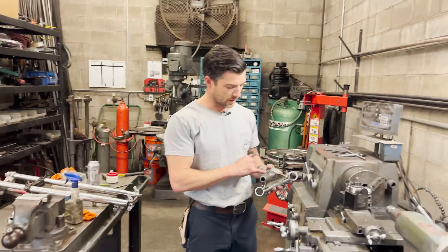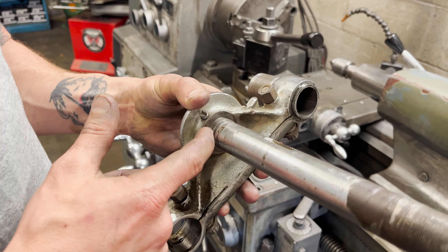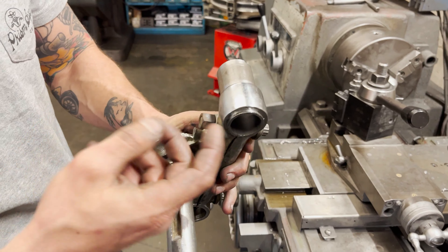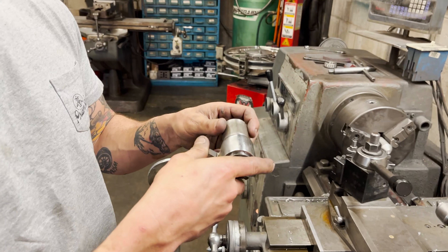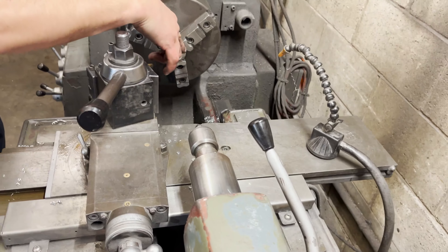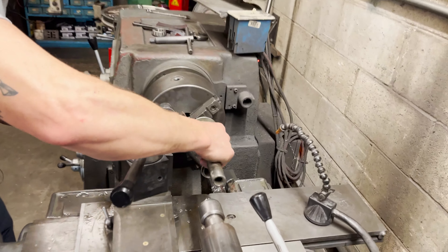So the first problem we ran into was this bearing surface here — the diameter is too big. I guess it's some British diameter; it's larger. So we're going to machine this down to one inch so our one-inch bearing will slip right over that. What I did is machine just this piece of tubing to fit the same diameter of what this currently is, and that's going to act as the lathe dog. I also machined this piece of aluminum to use as a center so it'll locate the center of this, and then this live center here — so the dead center will locate this end, and the live center on this side will locate the other end to keep everything straight while machining.